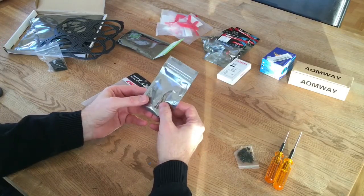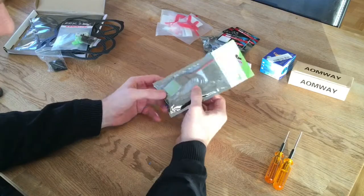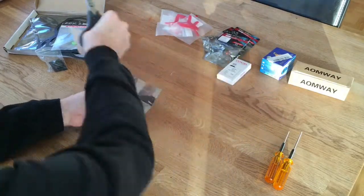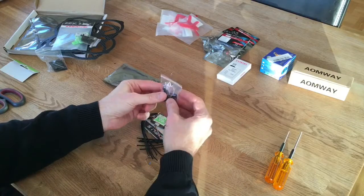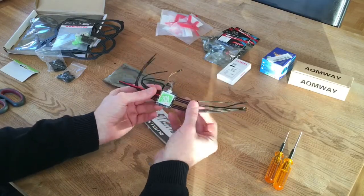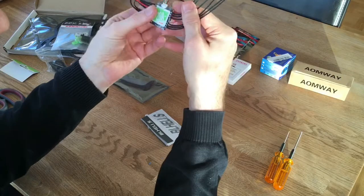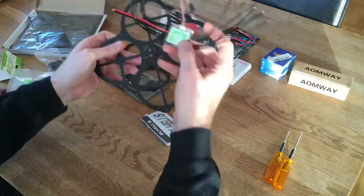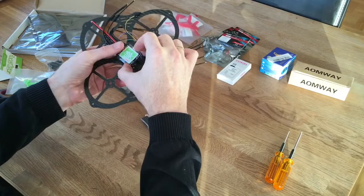For this project I'm going to use the Diatone power distribution board with LED control. I'm also going to use these RaceStar 4-in-1 ESCs - very nice actually. I haven't opened them yet but let's do that now. Here are the nylon standoffs, and here are the 4-in-1 ESCs - very nice, very small. I've heard a lot about these and they seem to be very good quality.